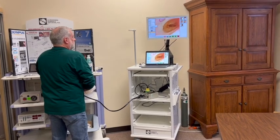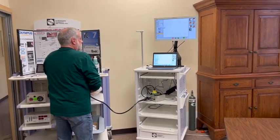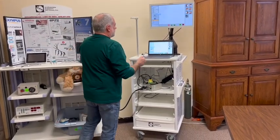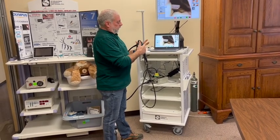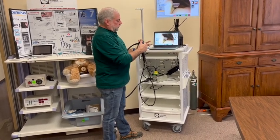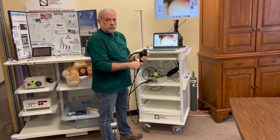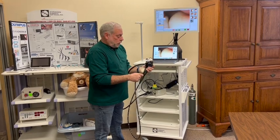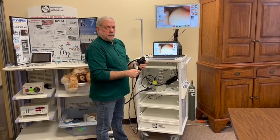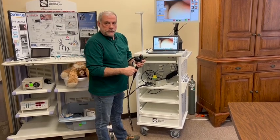At the end of the procedure I'll just stop the video. We have articulating tip, air, water, suction, and an instrument port. For more information, look us up online at endoscopy.com or give us a call at 1-800-DBM-ENDO, that's 1-800-386-3636.